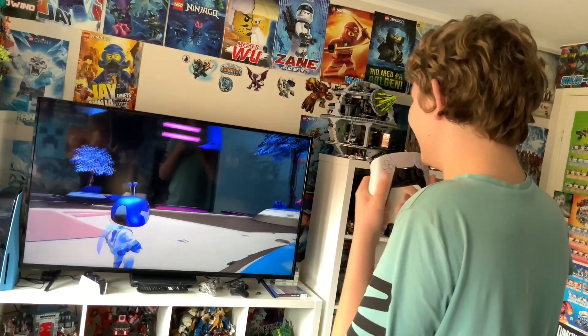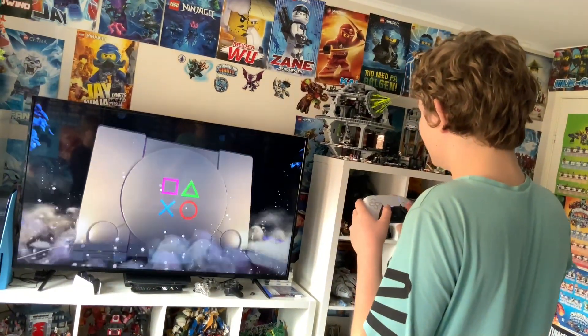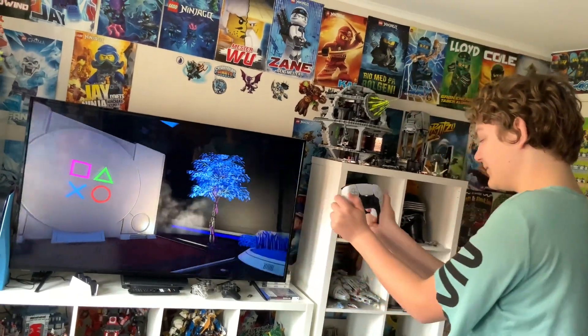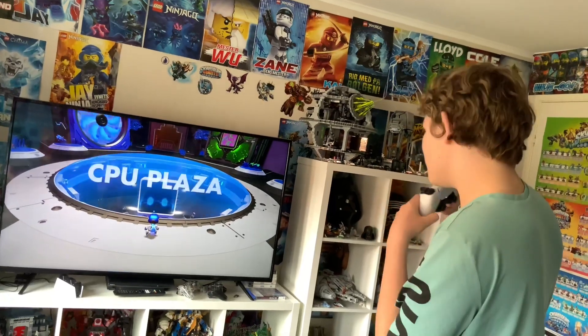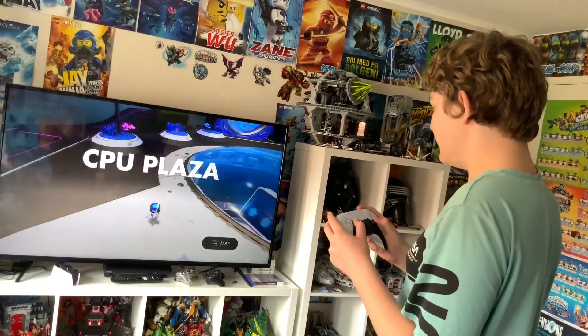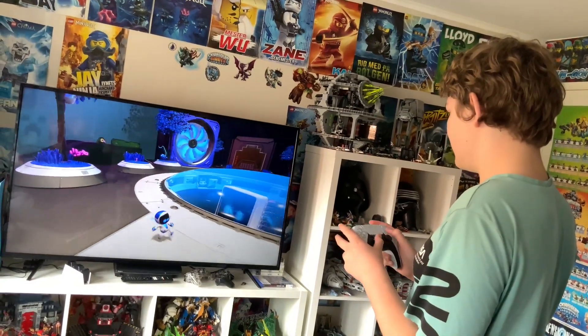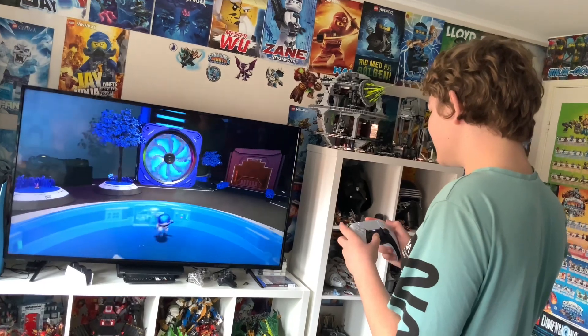Oh my god, this looks so beautiful. The CPU — awesome. Let's just go — I can feel it touching glass, what the hell!